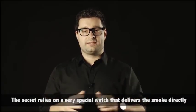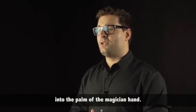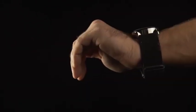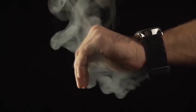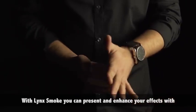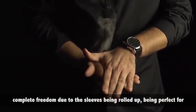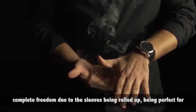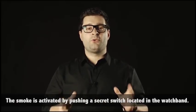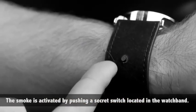The secret relies on a very special watch that delivers the smoke directly into the palm of the magician's hand. With Blinx Smoke, you can present and enhance your effects with complete freedom, due to the sleeves being rolled up, being perfect for close-up and stage work. The smoke is activated by pushing a secret switch located in the watch.